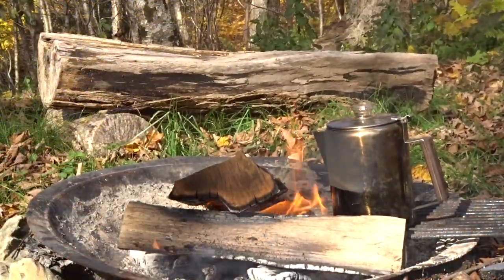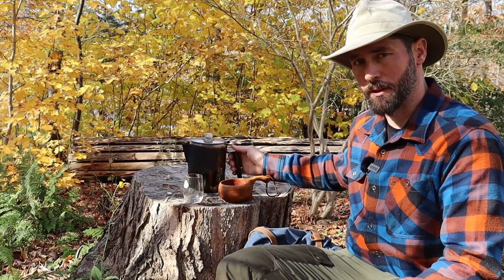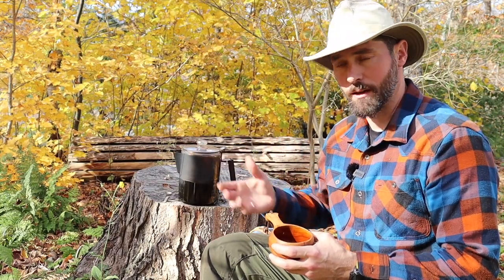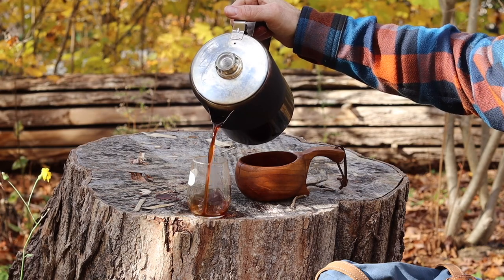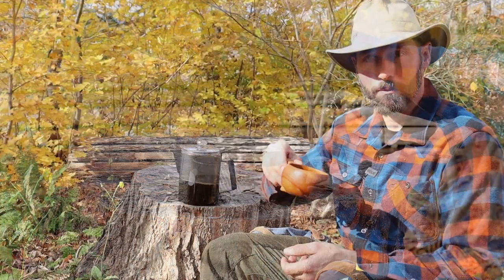I only put five cups in because I'm going to have so much coffee by the end of the day. This might actually be my favorite way to brew coffee when I'm out — you get the most amount of coffee, and it tastes as good as anything else you can make in the woods. It's easy: you just start it going and leave it. All you have to do is make sure it doesn't boil too much.